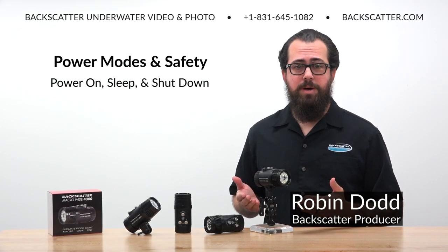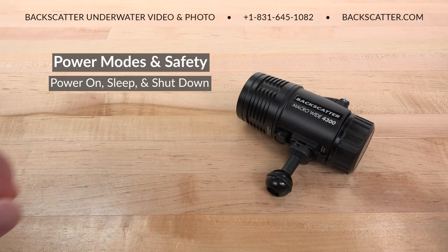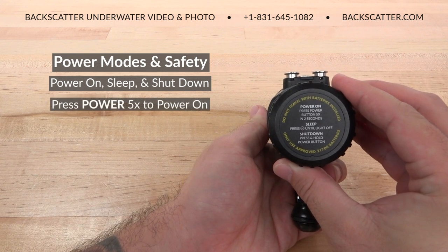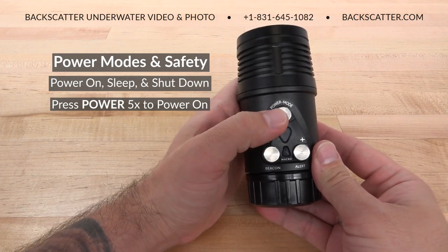The Macro Wide 4300 video light has three power states: power on, sleep, and shutdown. You can basically think of it just like you would a computer. To power on the light, press the power mode button five times quickly.